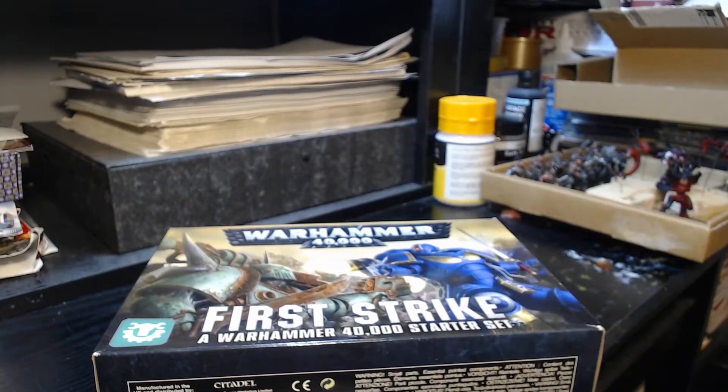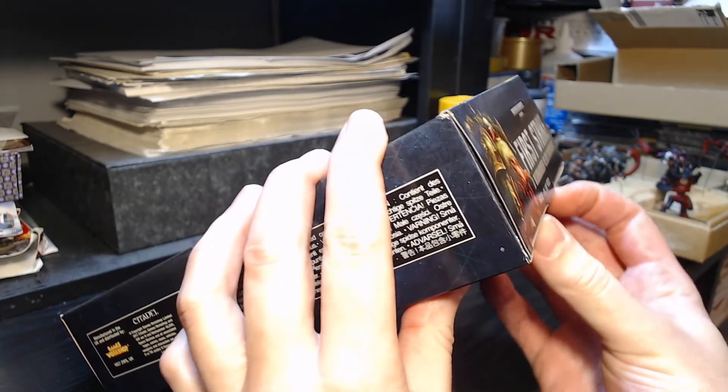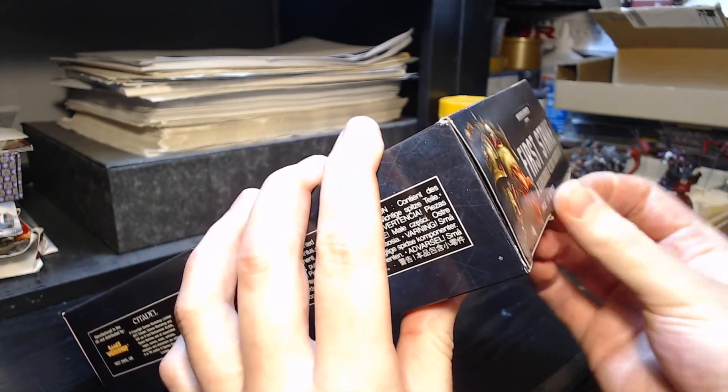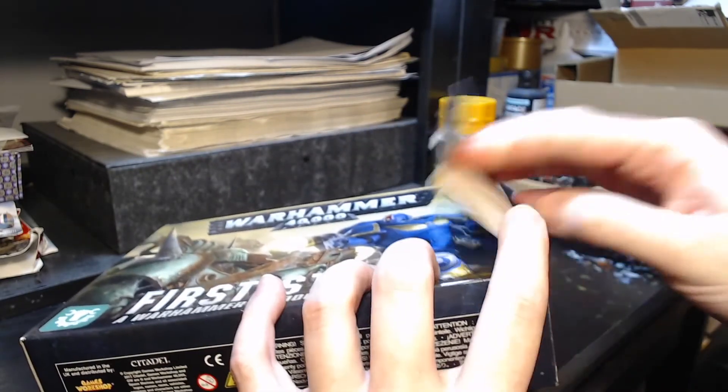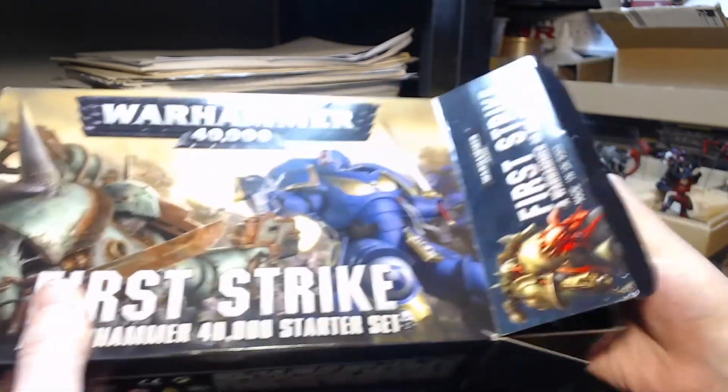This is a Warhammer 40,000 starter set. This is about the cheapest starter set money can buy. It's called First Strike. Nevertheless, it contains 15 models, a rulebook, dice, rulers, and everything you need to start playing Warhammer 40,000.